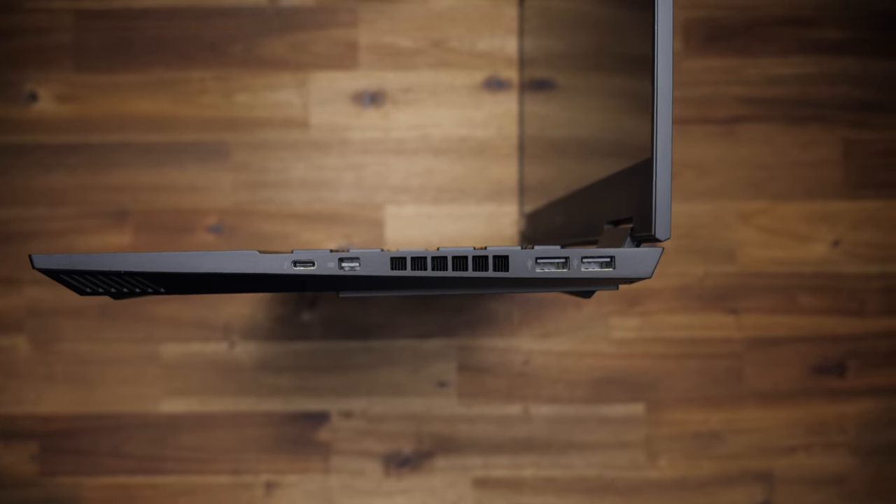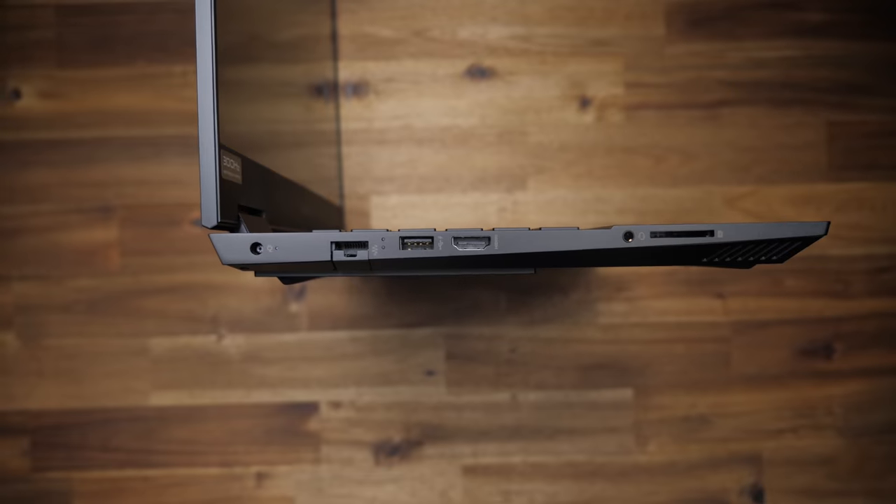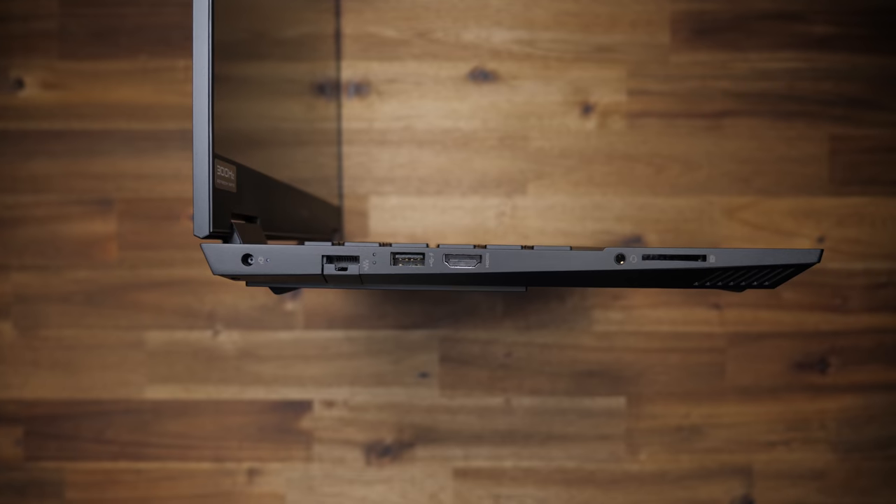We've got three USB-A ports, a USB-C with Thunderbolt 3, HDMI, network, mini DisplayPort, audio combo jack, and an SD card reader.